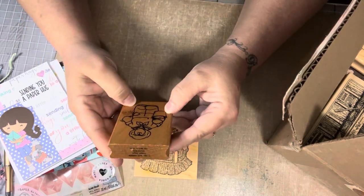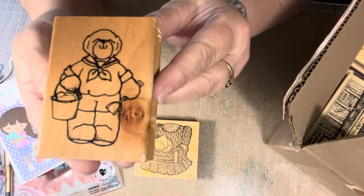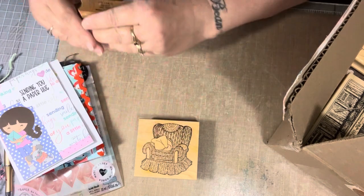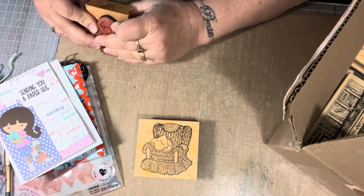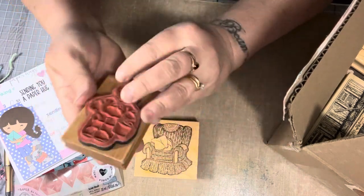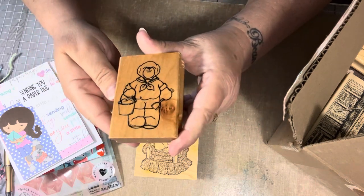And then here we have this little guy — it's a little bear, so cute. He has a shovel and a pail full of sand. Isn't he cute? I love my little bears. This one is Daisy Kingdom, Portland, Oregon, made in Taiwan, 1991. And look at the condition it's in — soft rubber and everything. So cute. I love the little bear. Look at his little scarf. So adorable.